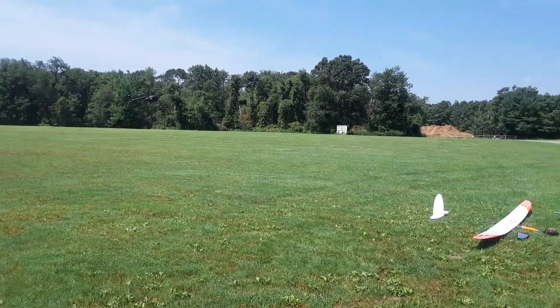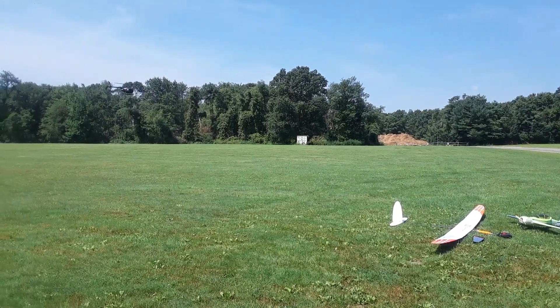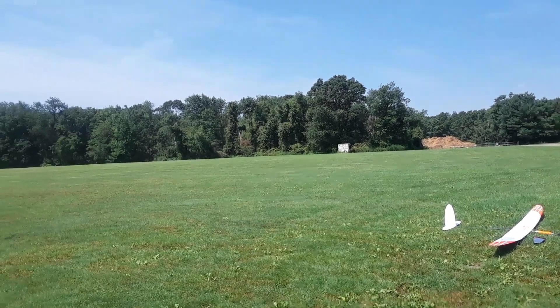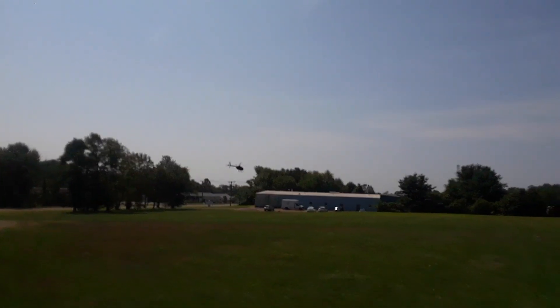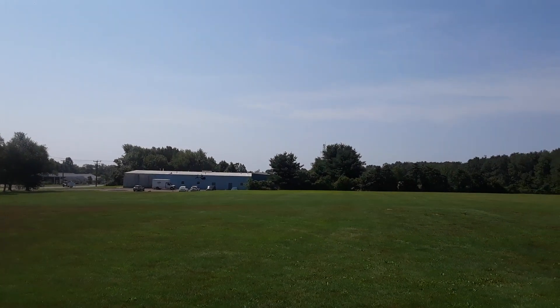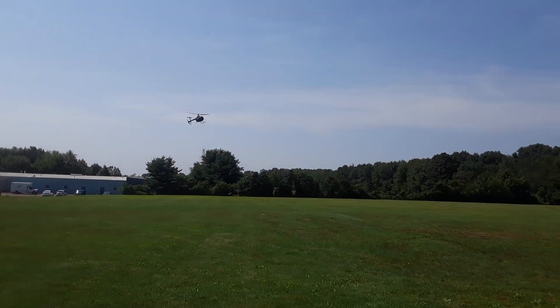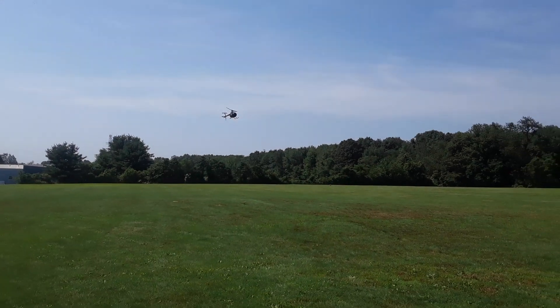I would really like that wind to die down before I try to land. We've got eight miles an hour, Paul. Where's your anemometer? Right here — it's good, it should be good. We're getting behind the car.